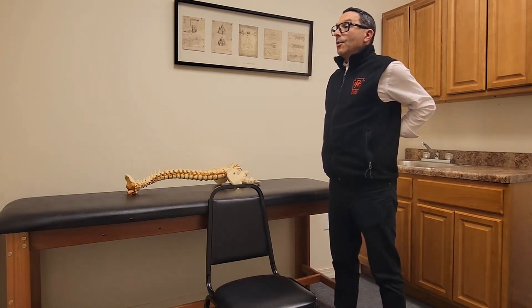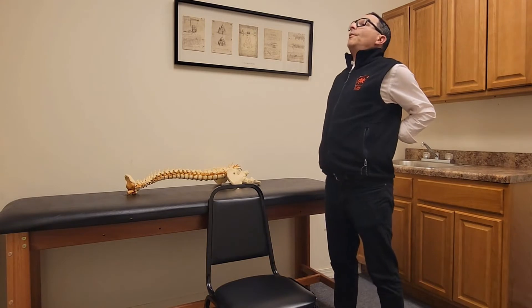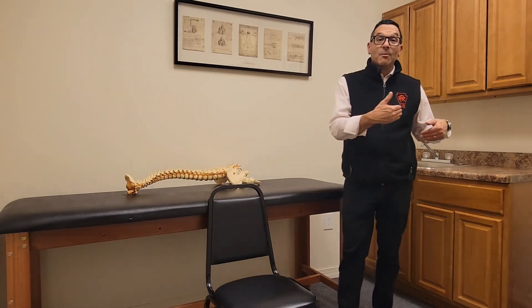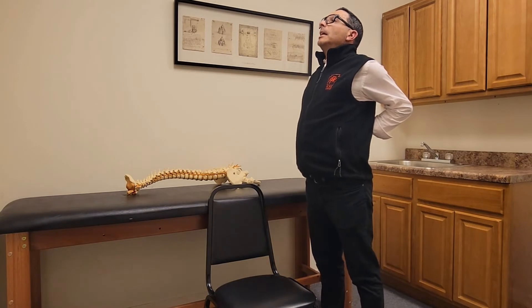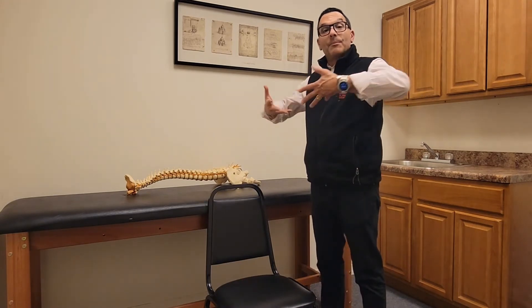Stand up nice and straight, look straight ahead, and simply bend backwards. Apply pressure, push your hips a little bit forward, and bend backwards — we don't want to go too far, just far enough to feel that stretch. If you're having a low back issue or pain down your leg and this causes more pain in your back or more pain down your leg, don't do this one. You're pushing the pelvis and spine forward, putting the spine into extension to take pressure off the disc, help reset the posture, reset the disc, and stretch out the low back — hopefully getting a reduction of symptoms.